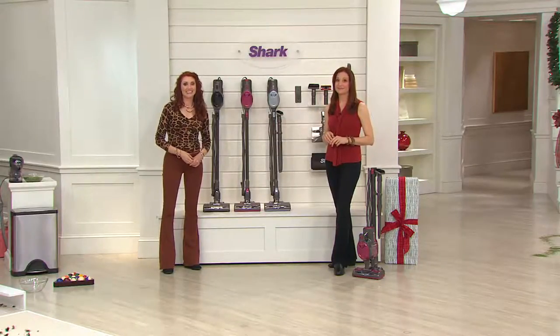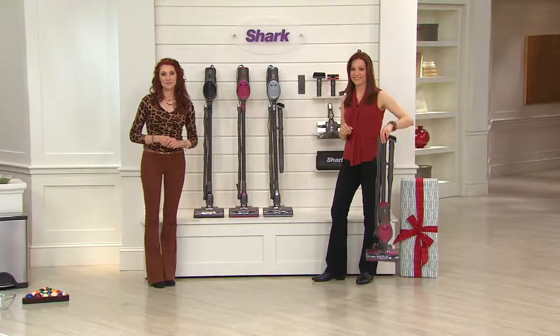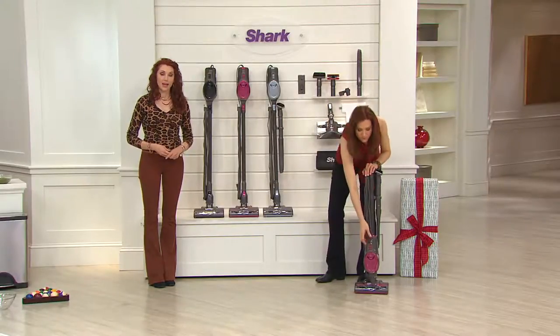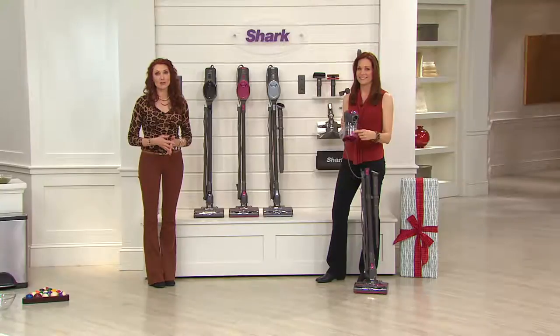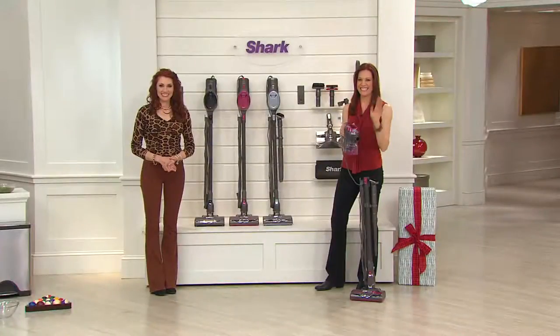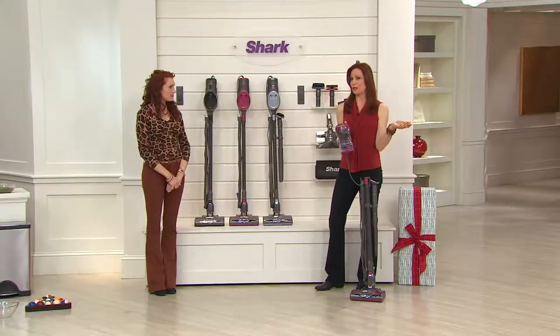Which color did you pick for her? I got the purple — she really likes purple. You got the purple! It's sold out now. I just called in like five minutes ago and ordered it, so I must have gotten one of the last ones. The fact that you've had an expensive Kirby vacuum and you're saying you love this speaks volumes. Is it lightweight? Yes — you can take the filter out and wash it, let it air dry, and just open the bottom to dump the dirt out — it's so much easier.